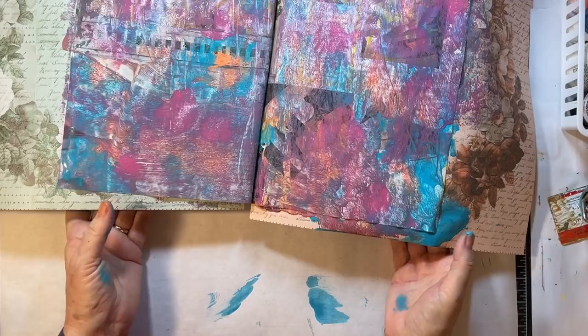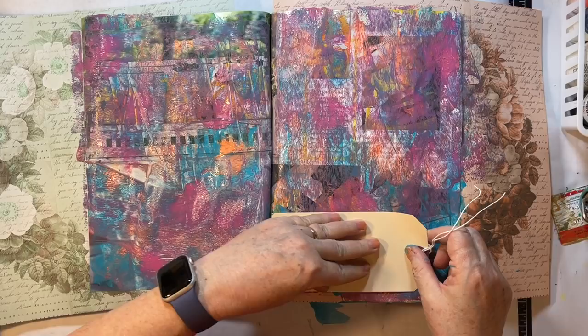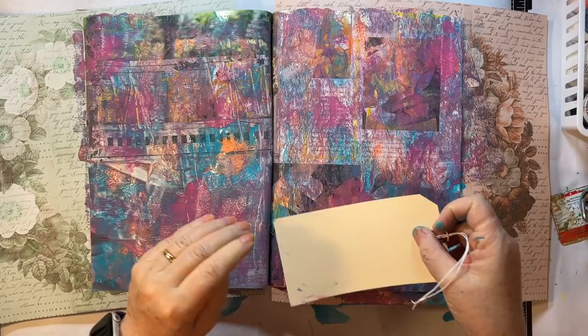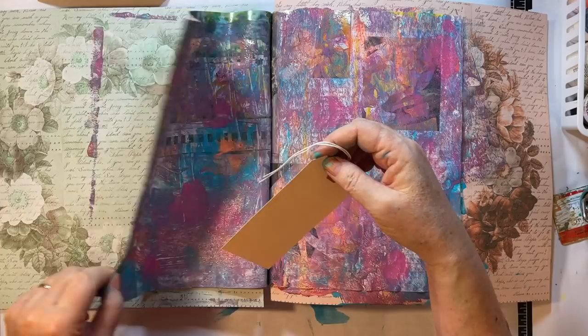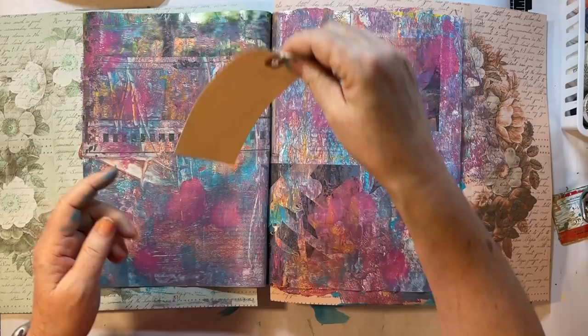This is still super wet. I'm gonna grab a couple of tags. Ooh, that's pretty. Loving it. Look at that — I love those colors together actually. Probably wouldn't have picked it, but okay, there's that one. And this one we'll do over here. So then we have another background ready to go in this NMAS journal.